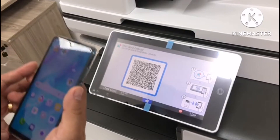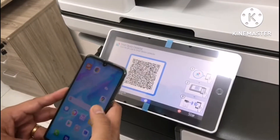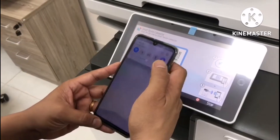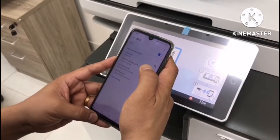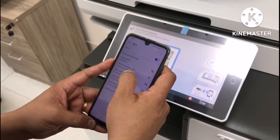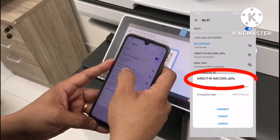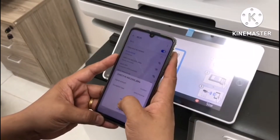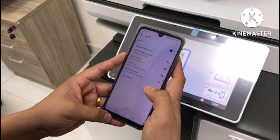Now you can get your mobile and set the Wi-Fi settings. You need to turn on the Wi-Fi and find the SSID of the machine. You will see IMC2500. The password of the SSID is the serial number of the machine. Then connect.